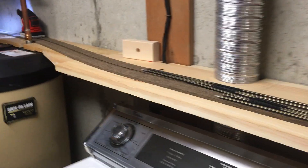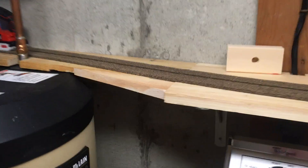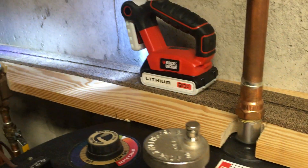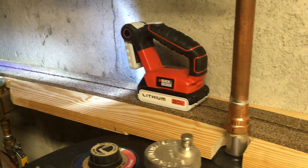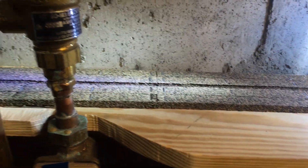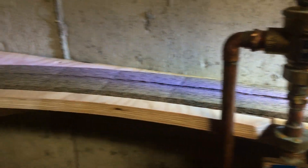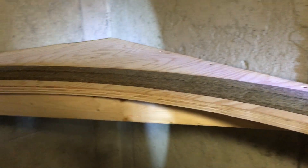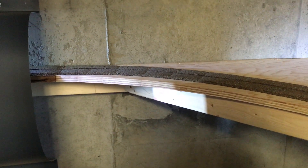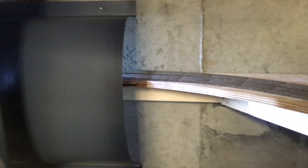This piece of cork has been in for about a year now and it ended right about where the light is right here — you can see the joint. Tonight I installed this section, so I got it mounted right to the end of the corner.